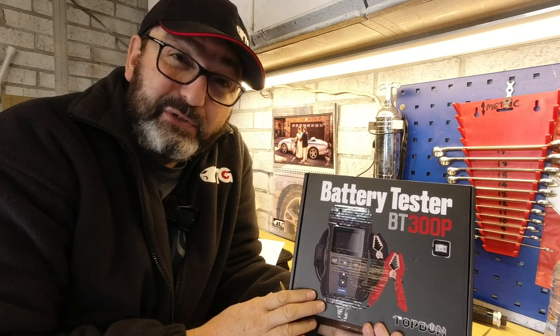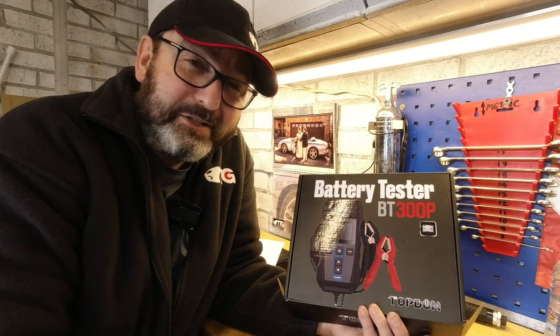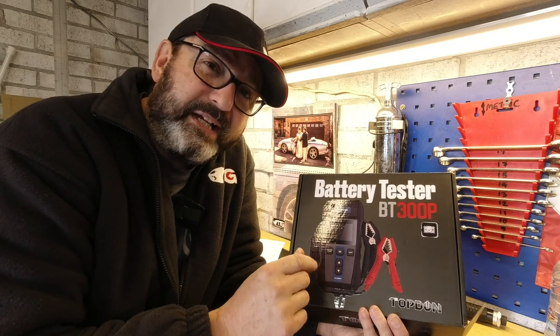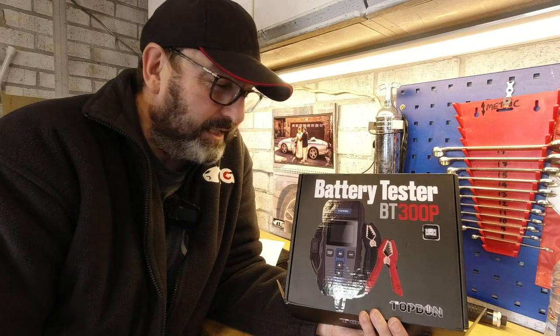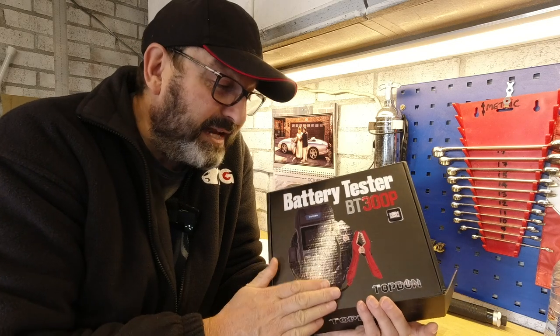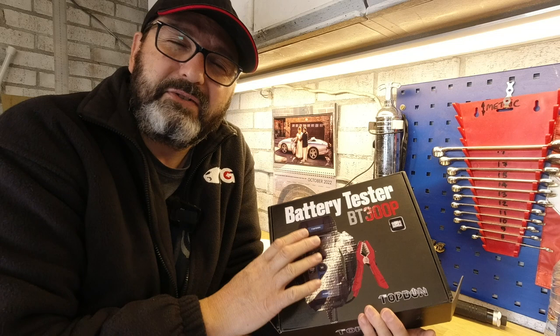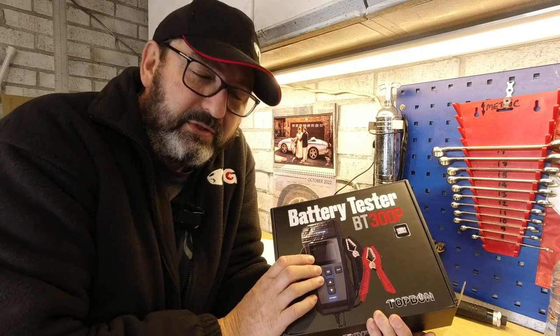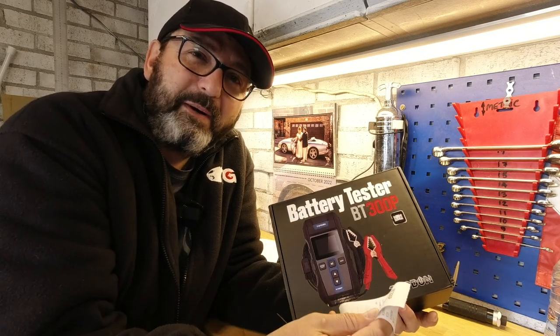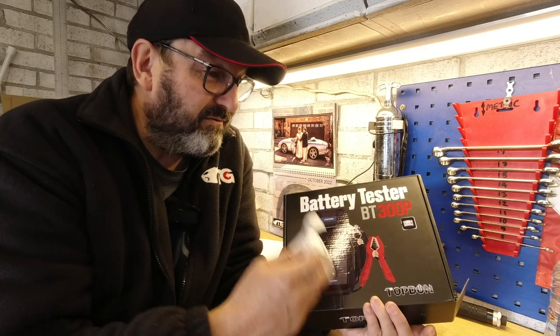I couldn't be more pleased. The only negatives are that I'm not a fan of faux carbon fibre — which is so petty I almost want to retract it — and maybe the keys could have recessed labels. But those are incredibly minor gripes. This is a great product at a great price. You can buy cheaper battery testers with similar functionality, but I've never seen one with an integral printer. The convenience factor is so high — I'll use this on four or five car batteries twice a year and whenever I'm checking friends' cars. Really, very impressed. Thank you, Topdon.